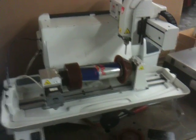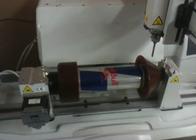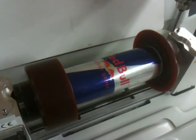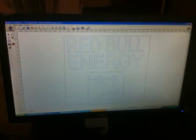This is the Gravergraf M40G engraving machine and we actually have a can of soda in there by Red Bull. We're going to engrave right on top of that and just put a Red Bull Energy with a little bowl on there.